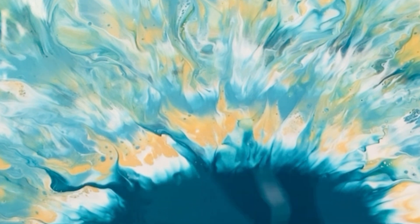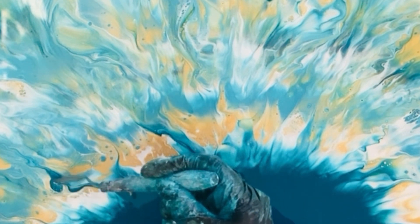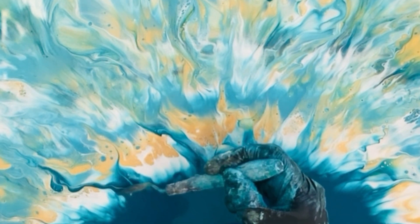There's no right or wrong in this — we judge ourselves so much sometimes, don't we? This is quite a mindful part of painting. I do enjoy just going with the flow, picking up the paint and moving it through.